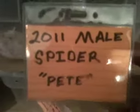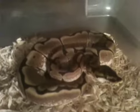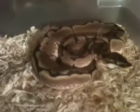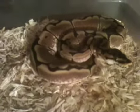And here's my 2011 male spider. This one's from Pro Exotics. I got this one right before they had their fire. I think I've explained that in a couple of my other videos, but I'm really lucky to have them. They're really, really nice.